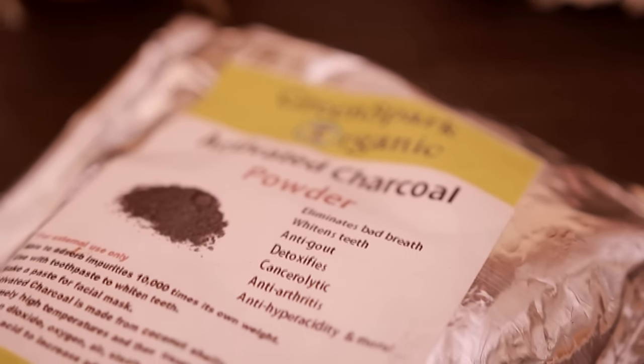This whitens the teeth, it can be used with a toothpaste to whiten your teeth, and it can also detoxify. My approach to this is kind of just like oil pulling, but instead of just using coconut oil I'm going to add in some activated charcoal.